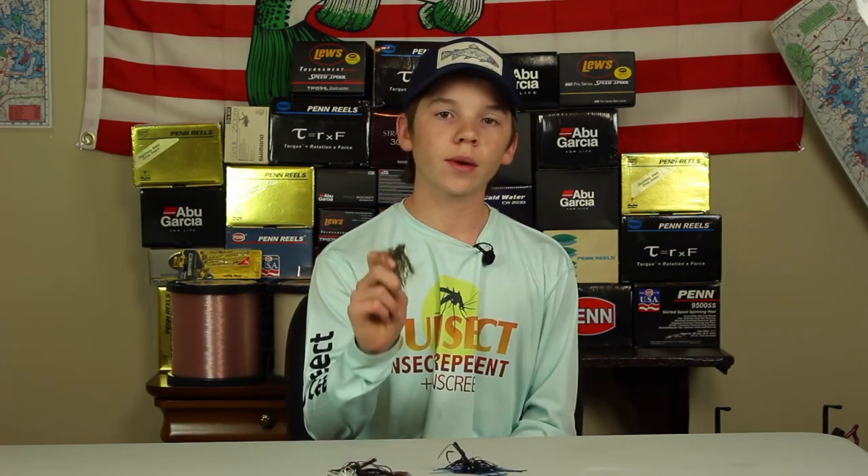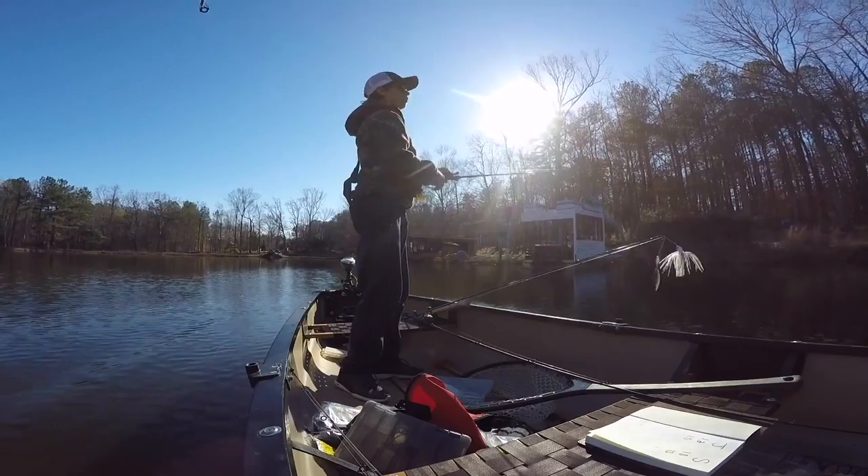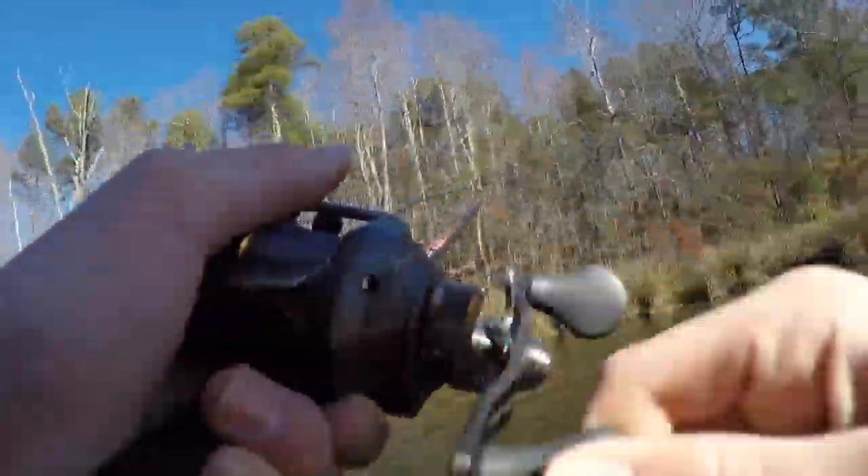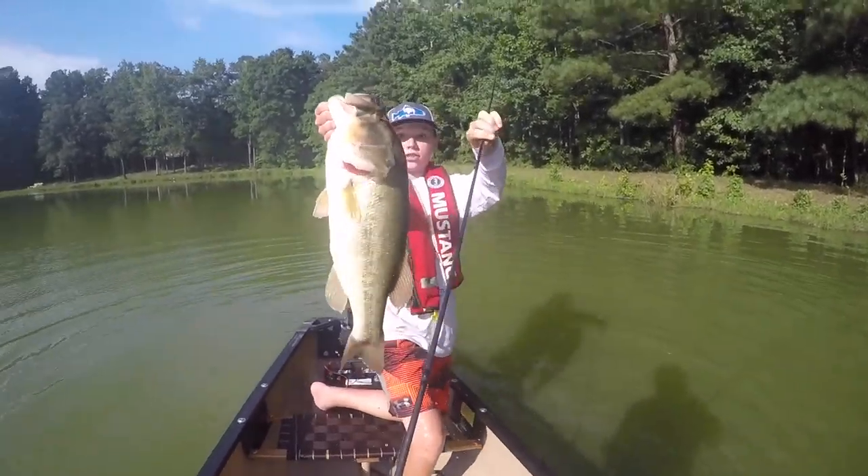I want you guys to think of this swim jig as pretty much just a more low-profile and finesse spinnerbait. So you can throw this thing just about any time you'd throw a spinnerbait, and more. A swim jig is one of the most versatile baits you can find anywhere in the fishing industry today, and there's just so much you can do with a bait like this.